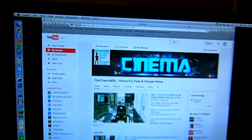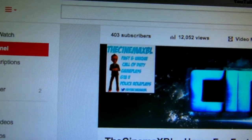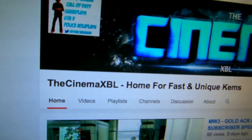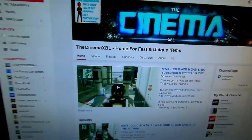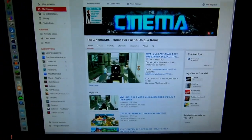I hope you guys enjoyed. Thank you for 400 subscribers — we are at 403 subscribers and 12,052 views. I still have to make thumbnails for recent videos. I'll see you guys in the next one — I'm out. Thanks for 400!